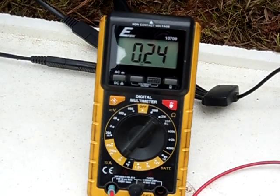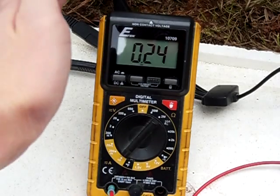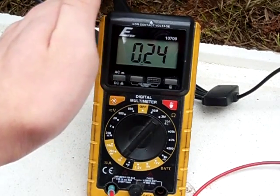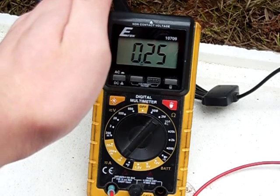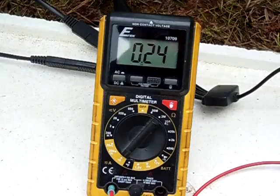As you can see, it's right around a quarter amp. I'll try to get the glare off — right around a quarter amp. So I'm going to remove the tarp and we'll see what the amp output is then.